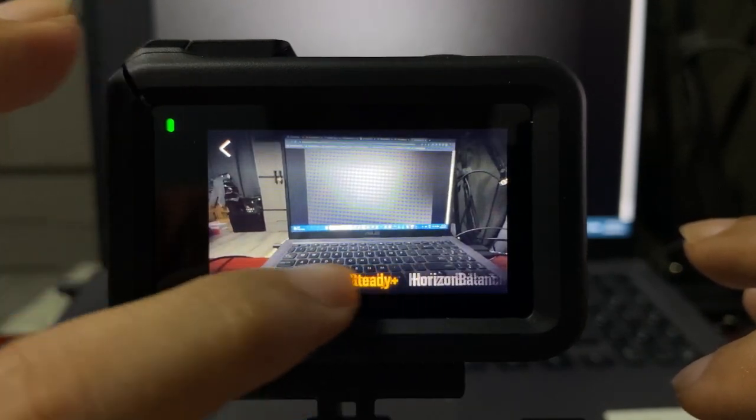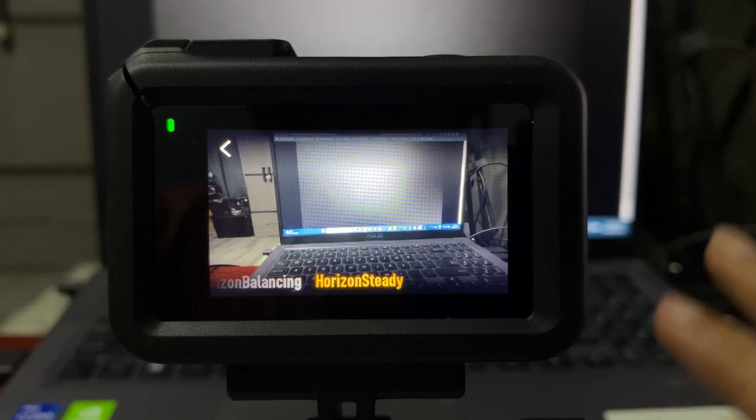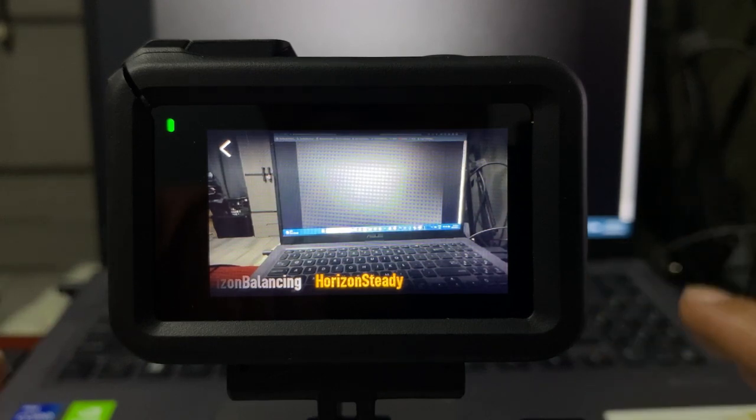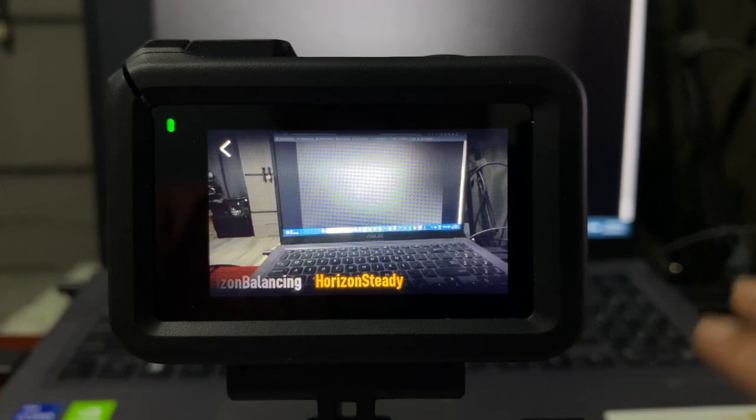But again, you can only turn on Horizon Steady when you are at 2.7K or below. Above that, you're not going to be able to turn it on. Thank you and have a great one. Peace.